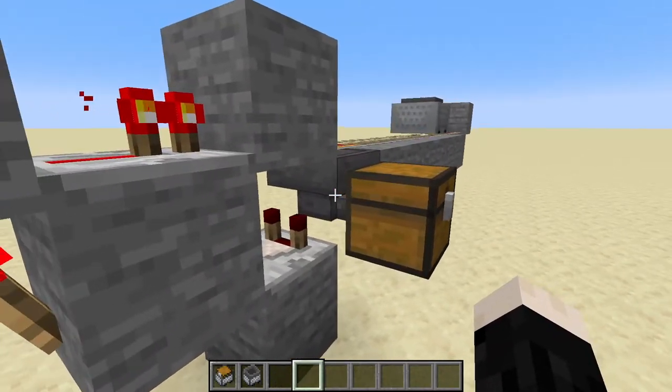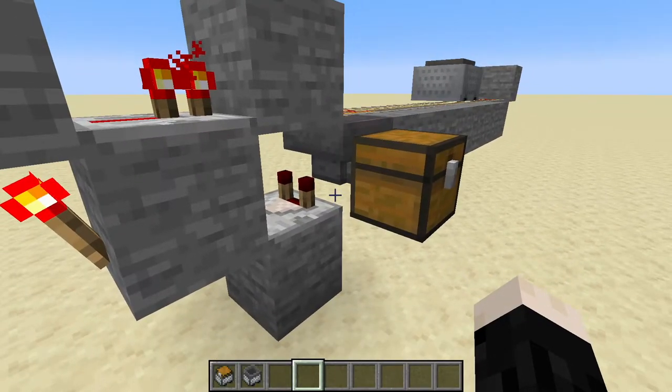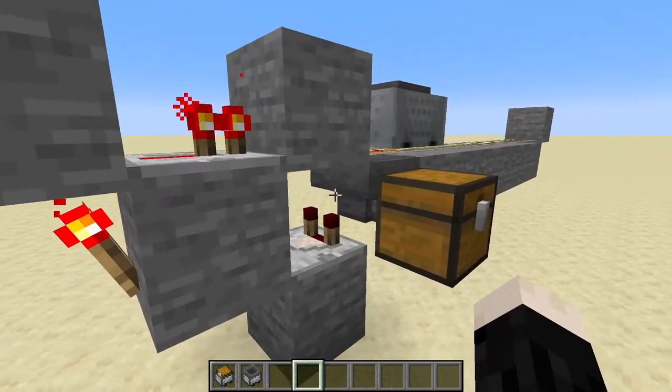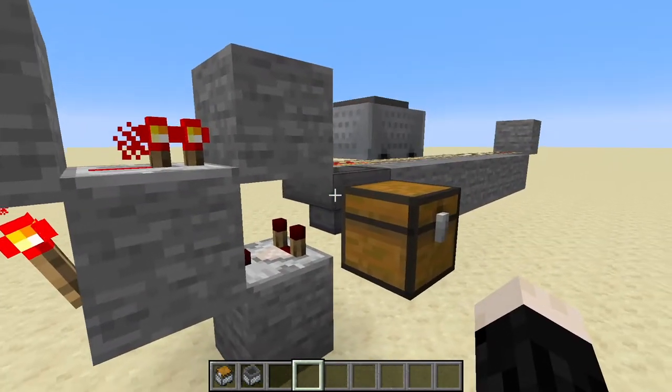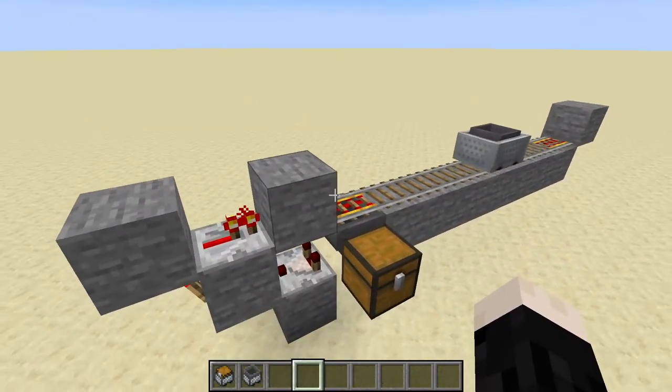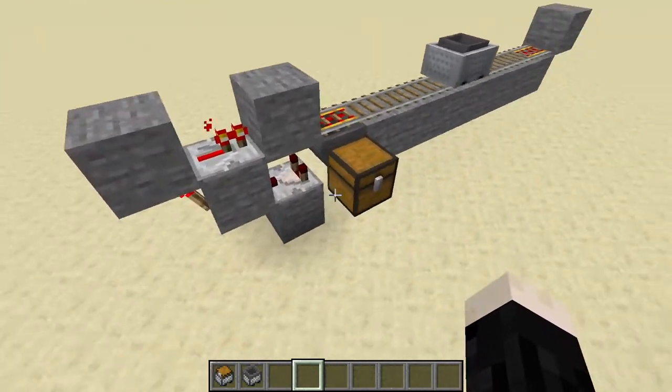It's pretty important that this hopper right here goes sideways, because if it's pointing straight down the items are going to move a little too quickly for the comparator to register. So that's the only thing to keep in mind there. Otherwise really, really simple — great for collecting things in farms, pretty much fits in anywhere.